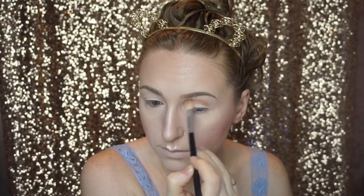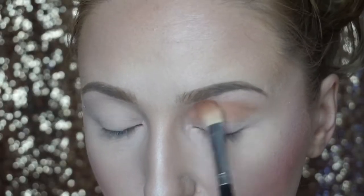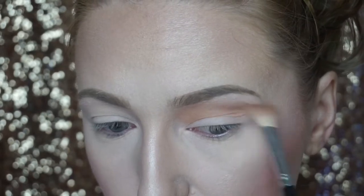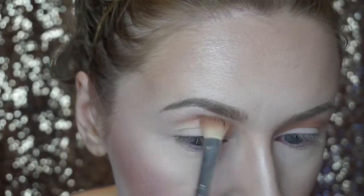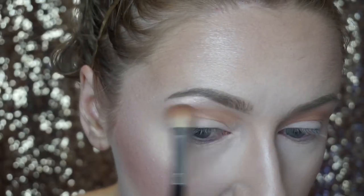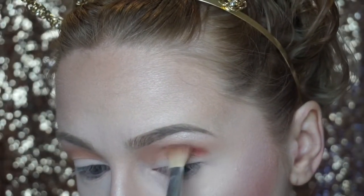Jumping into the eyes now — I'm going in with the Anastasia Modern Renaissance palette, one of my favorites. I'm using the shade Burnt Orange as my transition shade. We're doing a blown-out smoky eye today, so I'm not rounding it around the eye — instead I'm bringing the eyeshadow straight out adjacent to the eyebrow and flicking it toward the tail end. My camera is having a little trouble auto-focusing, but bear with me.